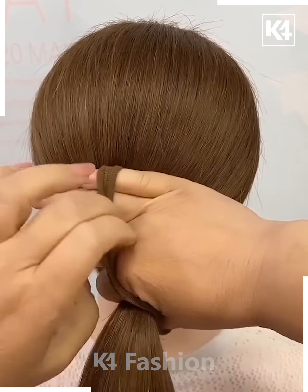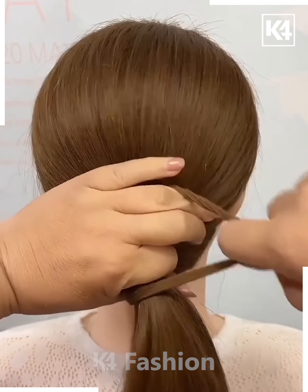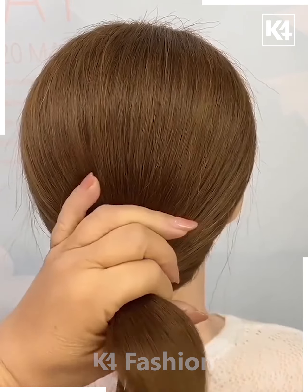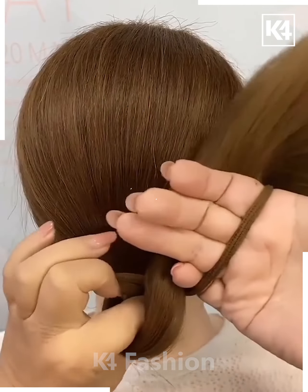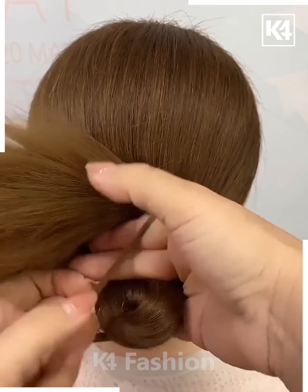Next we'll start off by gathering the hair together, then take a rubber band and tie the hair up using this rubber band. Make a little bit of a bud, twist it in place as such, loop it around and then bring it back at the top with this little loop that you've created in between your middle and your ring finger and then put the rubber band around it.